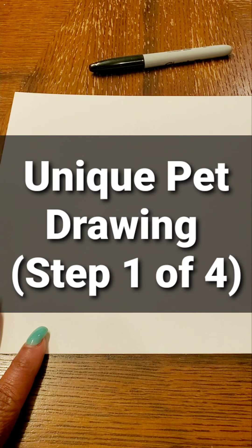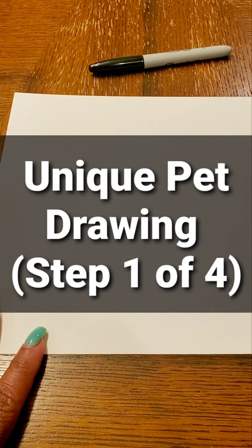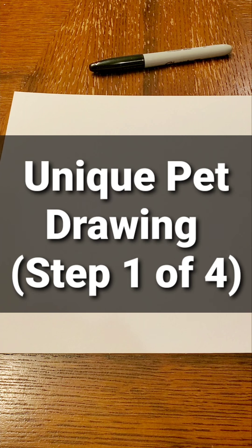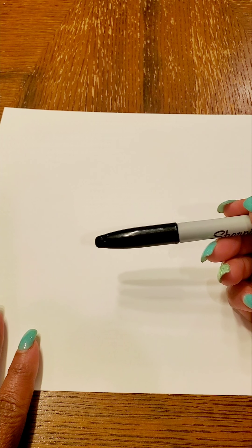Hi art students! This is Mrs. Meyers and today we are going to be making a unique pet drawing. The first things that you need is a piece of white paper — regular size is fine — and I'm just turning it sideways for what I'm going to do. You need something to draw with. I would recommend that you start off with a pencil in case you need to erase or make any changes. I'll be using a marker so that you'll be able to see my lines better.